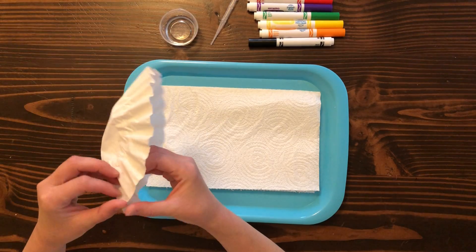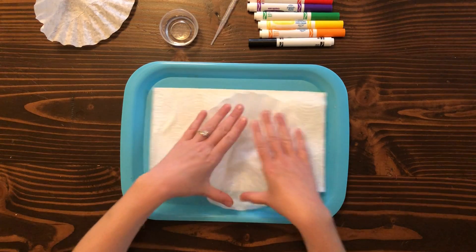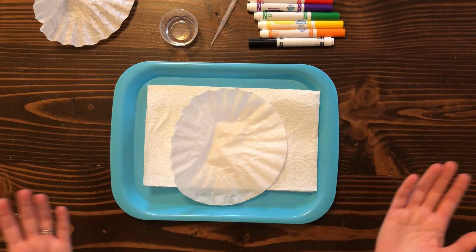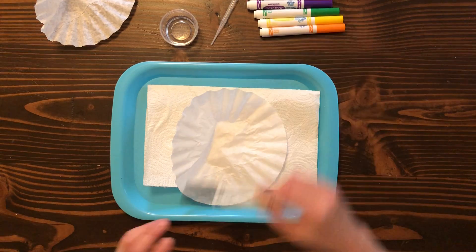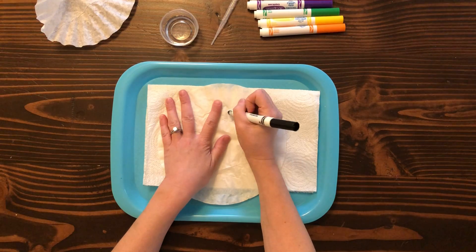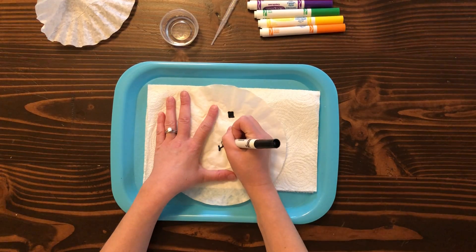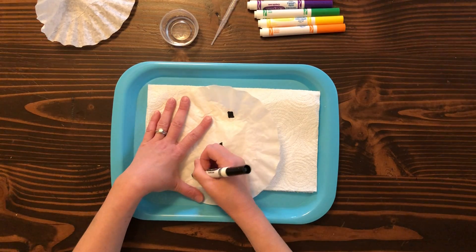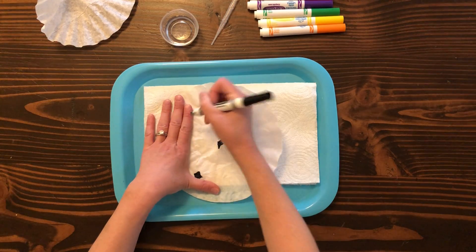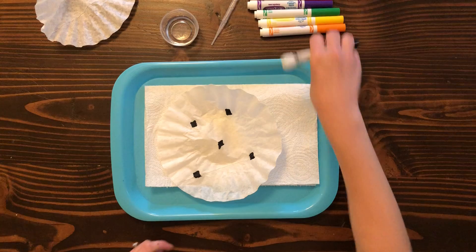So we're gonna start out by getting one of the coffee filters. Make sure we separate that and we're gonna flatten it out on top of our sheet. Then we're just gonna draw a picture — you can do any design you want. I definitely want to use some black and brown because black and brown have a very cool surprise when you actually mix them with color. So I want to make sure to use those so I can see all the cool mixing that happens when you put water on the black, and it also does similar with brown.